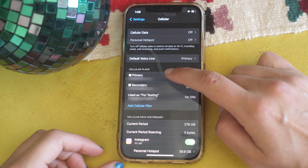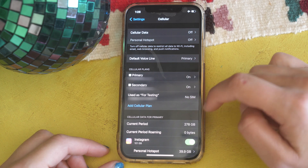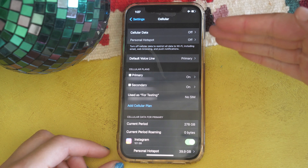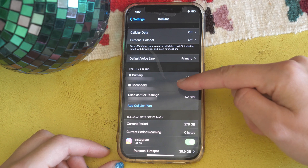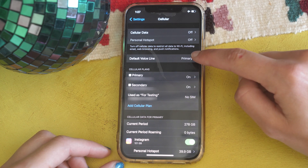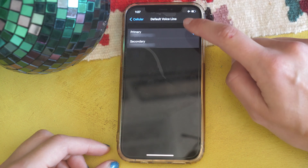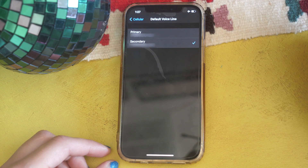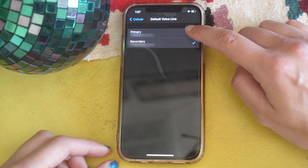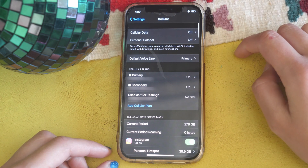Right now I'm using Primary and Secondary — Secondary is T-Mobile, Primary is AT&T. You can label these as you're setting them up. Primary is my default line where all my cell phone calls and texts come in. If I wanted my default line to be Secondary, I would just select that check mark, but I'm going to keep Primary as my default. You can always change that if you want.